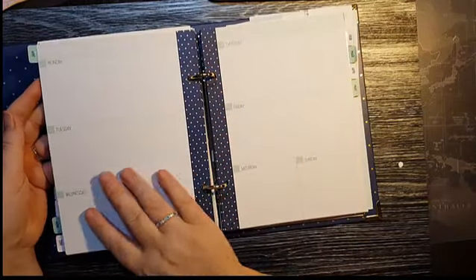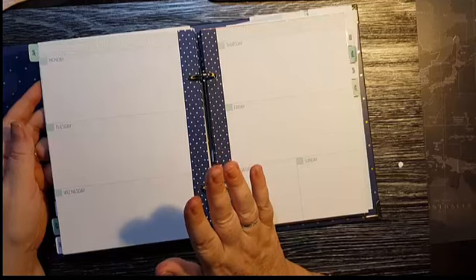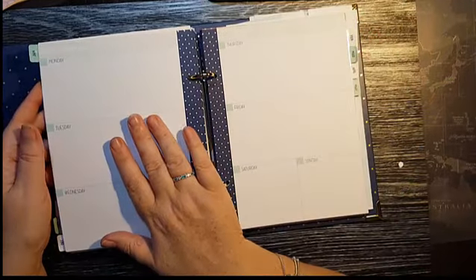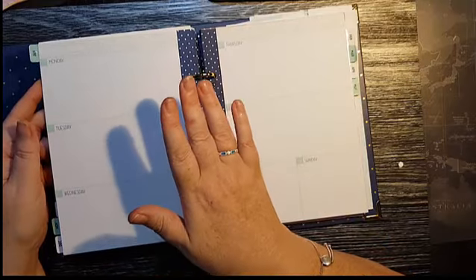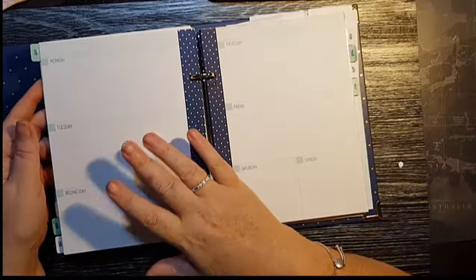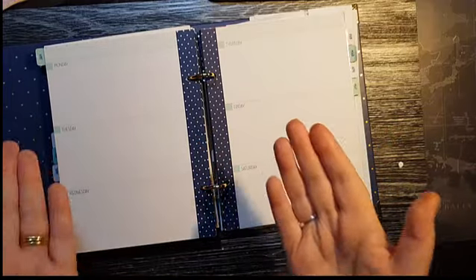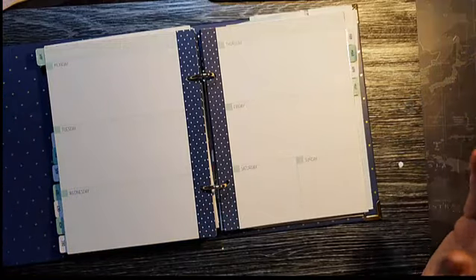When you get your planner, the dates aren't pre-dated, so they can be used for any year — they're not year-specific. You can start your calendar whenever it suits you. Here in Australia, our financial year is July to the end of June, so you could set it up as a fiscal calendar as well. Whichever way suits you, each month you can move the completed month to the back if you want to keep working at the front.